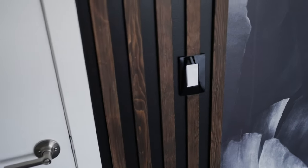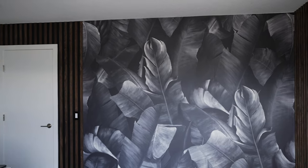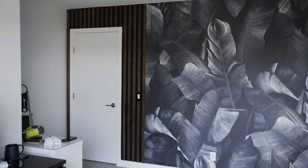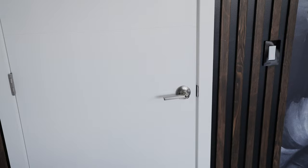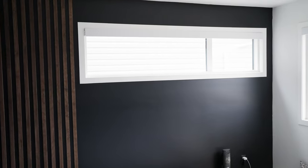We did have a light switch to deal with, so we had to cut one slat to fit around it. Adding the wood slat to that area finished the look of the conjoining walls, and let me tell you, I was very impressed with the final result. At that point, our work on the walls was done and it was time to add some furniture and a TV. These all had to complement the aesthetic of the room as well, so we had to pick and choose wisely.